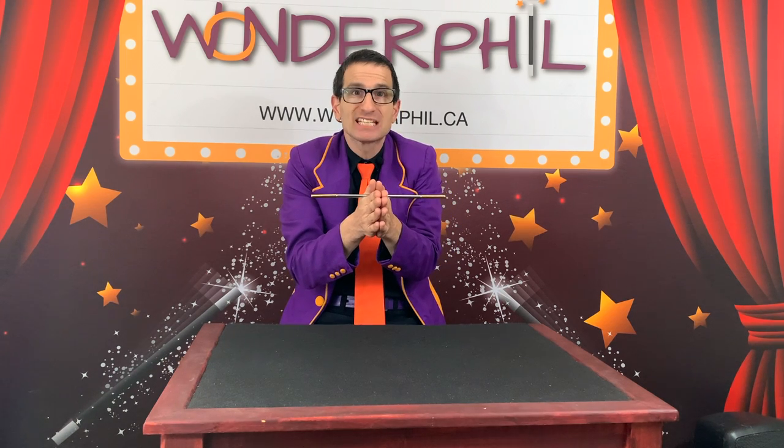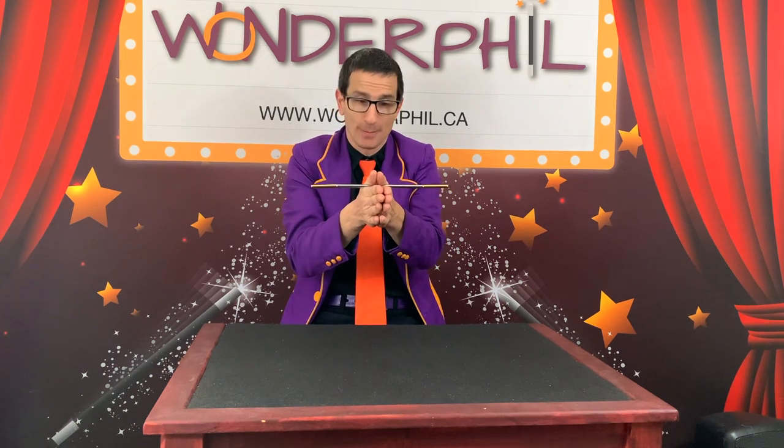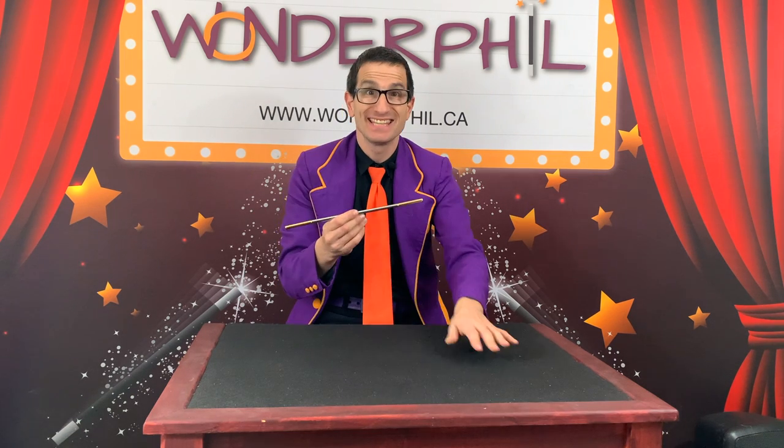Your hands go back the way I showed you. The wand has to be under your thumbs. Now turn your hands back to back with your thumbs pointing down. Do you think you can do that? Watch again in slow motion. Watch what my fingers are doing. Then you try.